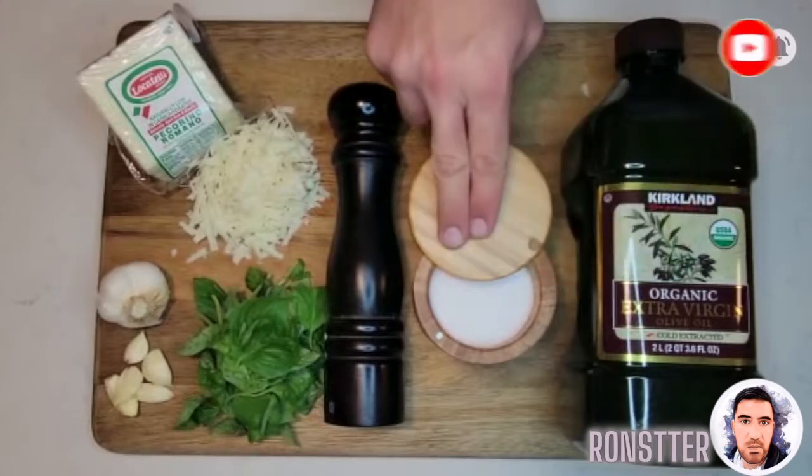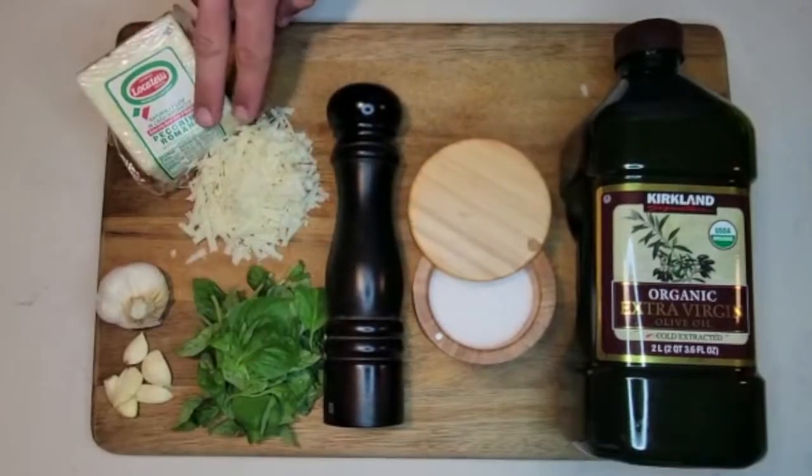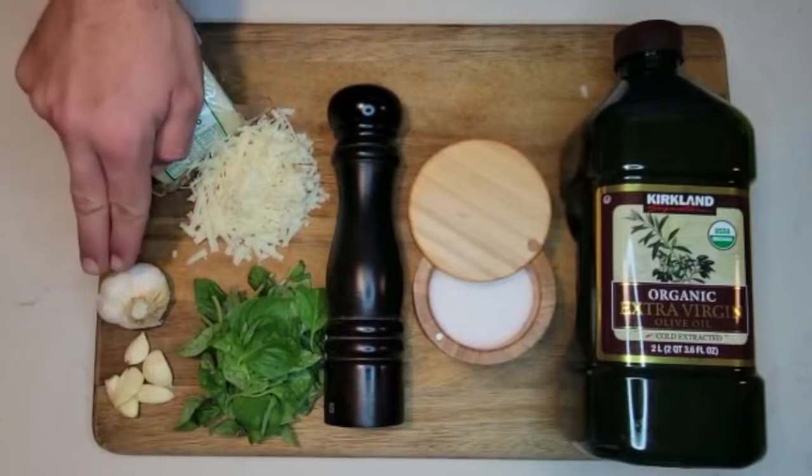For this recipe we're gonna use olive oil, salt, pepper, basil, pecorino romano, and garlic.